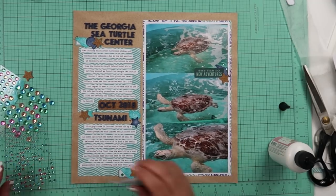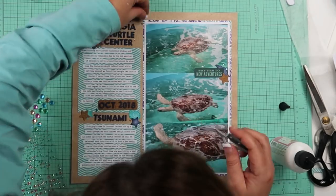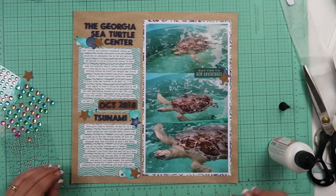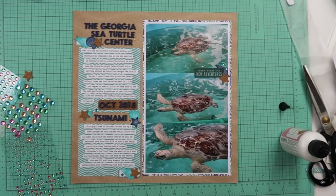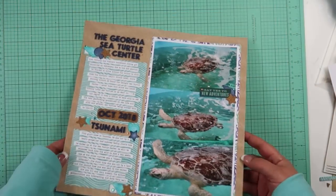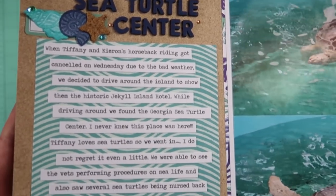After I do that, I don't do any splatters. This isn't my favorite, but I do like it. It's just not my favorite, but I am very happy to have this story down. I talk about the turtles, and there's information about Tiffany and Kyron visiting, so that was good.